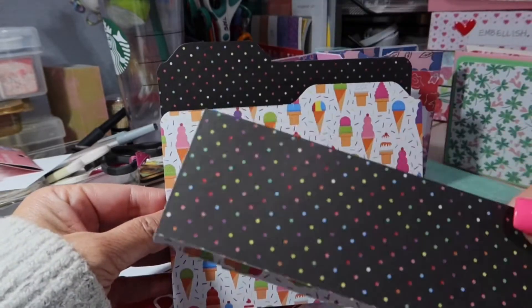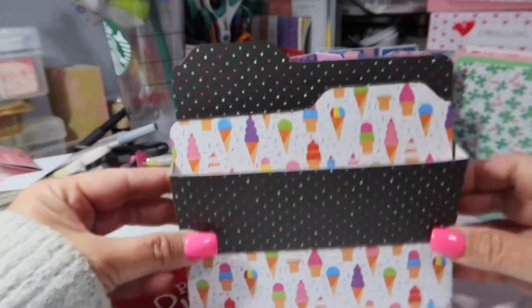I just turned the paper inside out — you can see that to make the belly band. So those are the first two things I made.